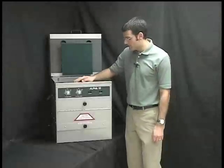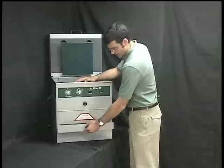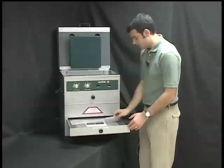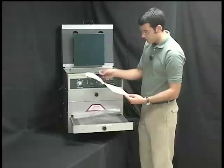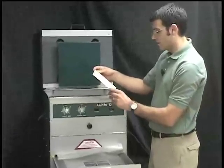When the exposure's finished, we turn the vacuum off. We open the drawer. Pull the cover sheet up. Take the sign, remove the negative. Place it down. Inspect it and make sure we have our image.